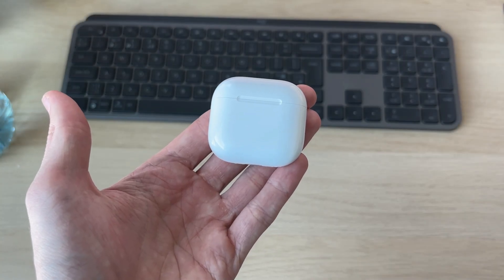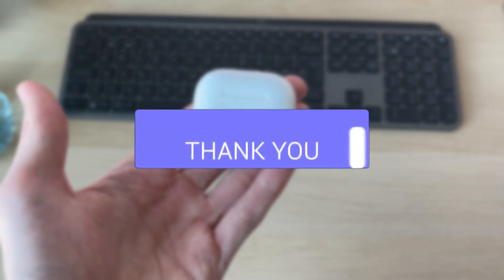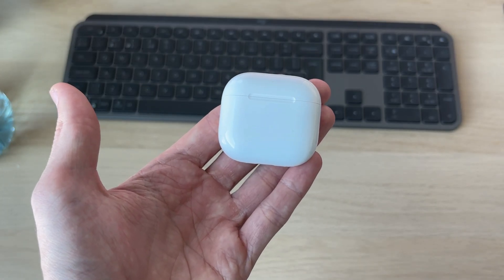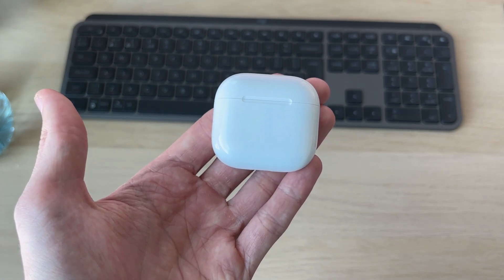We'll guide you through how to hard reset AirPods. If you find this useful, please consider subscribing and liking the video. Perhaps there's some type of problem with them, or there's another reason why you want to do this — it doesn't matter, we'll guide you through how it can be done.